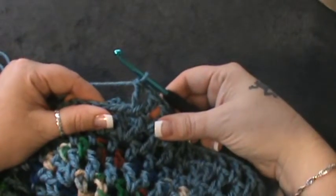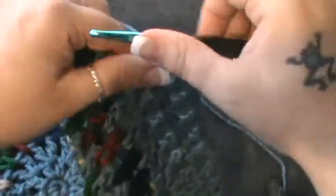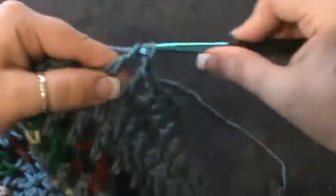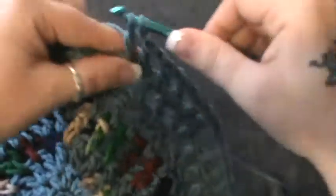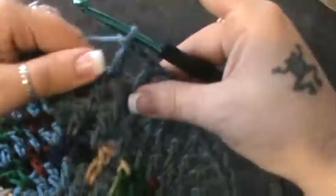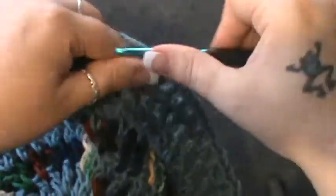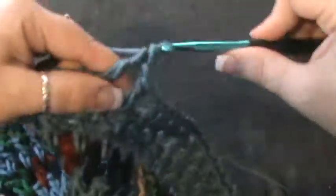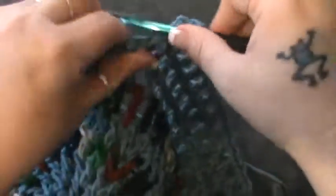At this point you're going to repeat that until you get around. Chain one and do your nine — one, two, three, four, five, six, seven, eight, and nine — then your increase: double crochet, chain one, and double crochet, chain one.